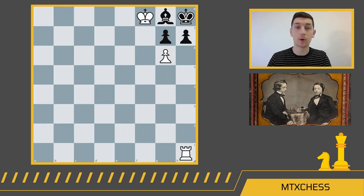Hey everyone, welcome to MTX Chess. Today we're covering five of the hardest two-move checkmates you've ever seen. Be sure to like this video and tell the YouTube algorithm that more people should be watching chess videos.